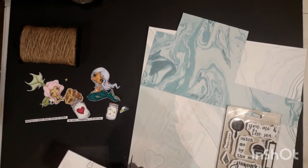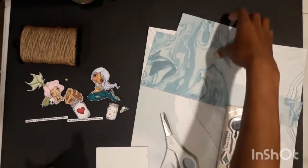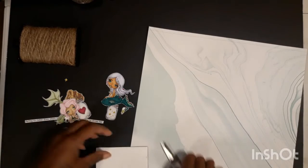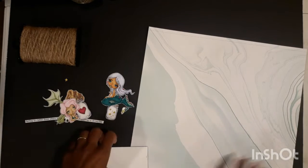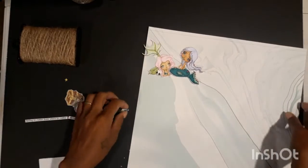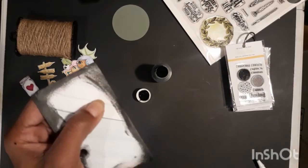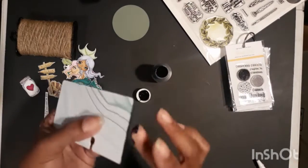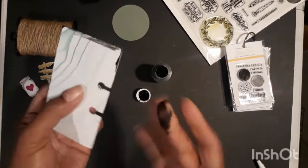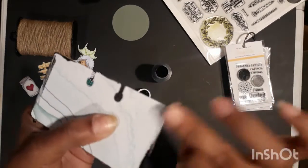I'm going to put one of these marble papers on top, which is also cardstock, so when I'm done with just the paper it's going to be really nice and stiff so it can hold up to a lot. I'm shopping the mermaids around and picked a spot I like, so now I'm going around the whole thing and painting it down with some acrylic paint just to give the edges a little definition.